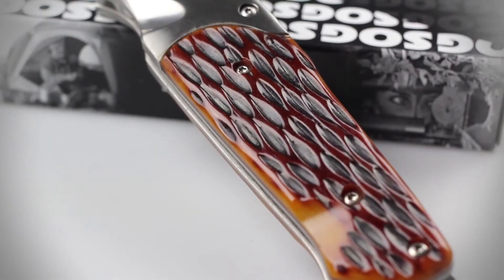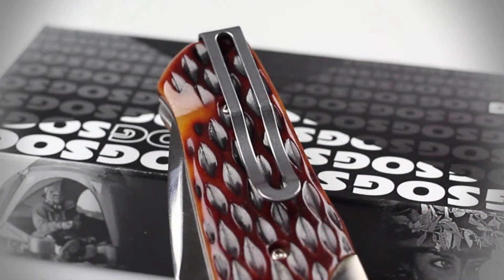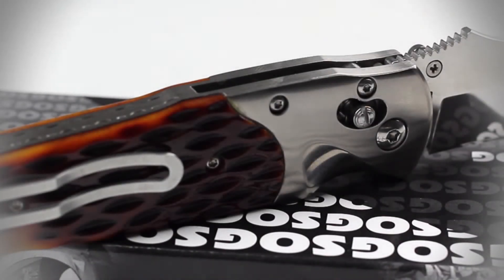The handle is composed of a red jigged bone material. A reversible low carry pocket clip has also been fitted on the handle. This knife also features Sog's patented arc lock mechanism.